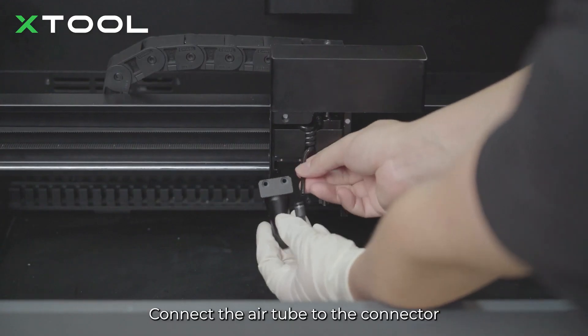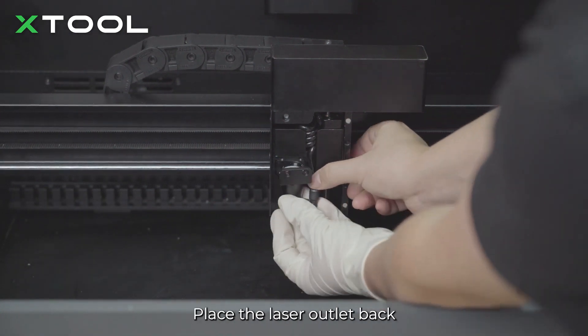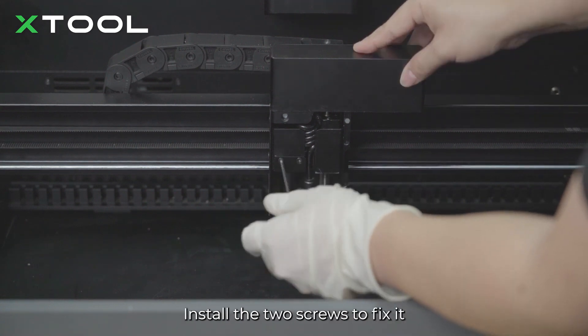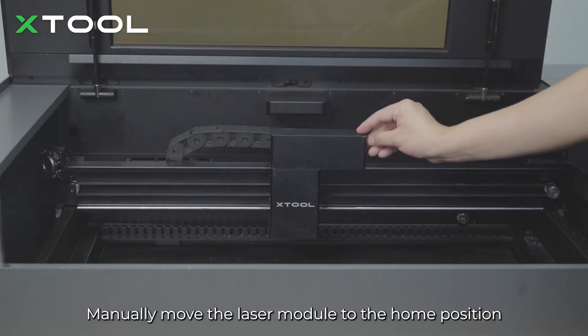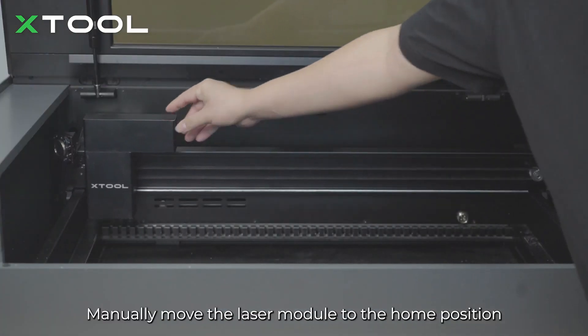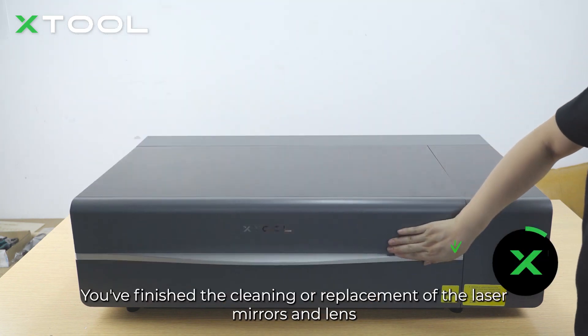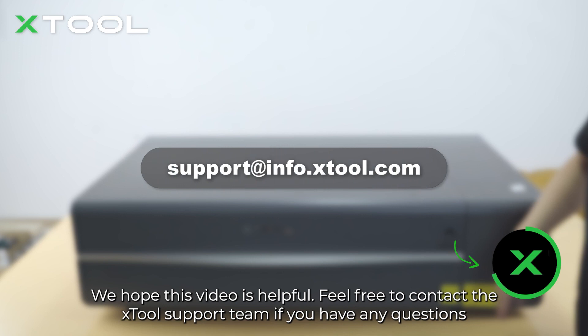Connect the air tube to the connector. Place the laser outlet back and install the two screws to fix it. Put the front cover back on. Manually move the laser module to the home position and put down the lid. Now it's done. You've finished the cleaning or replacement of the laser mirrors and lens. We hope this video is helpful. Feel free to contact the X-Tool support team if you have any questions.